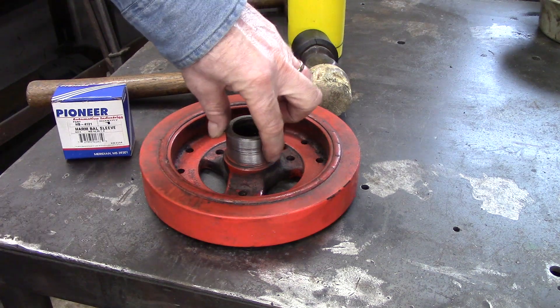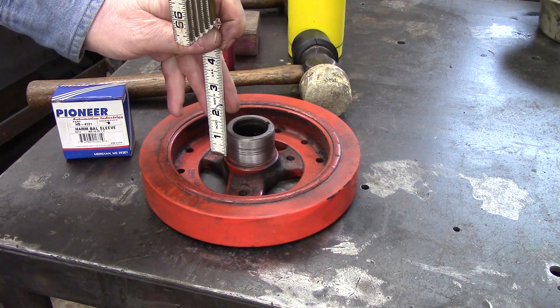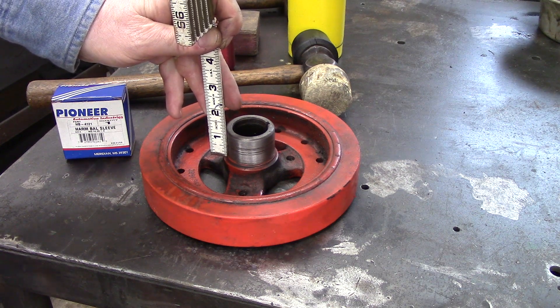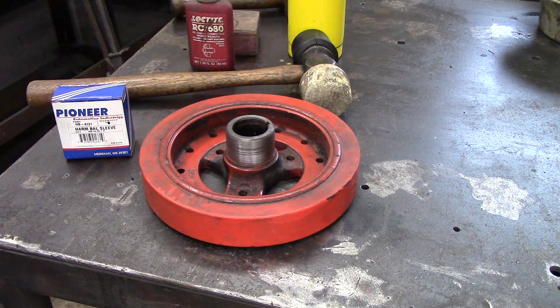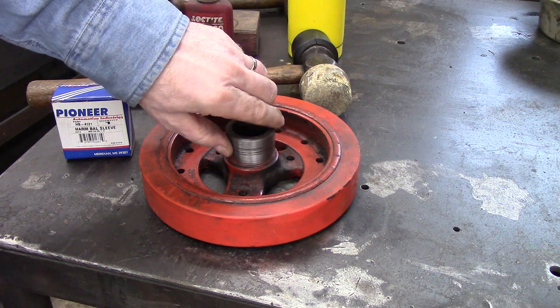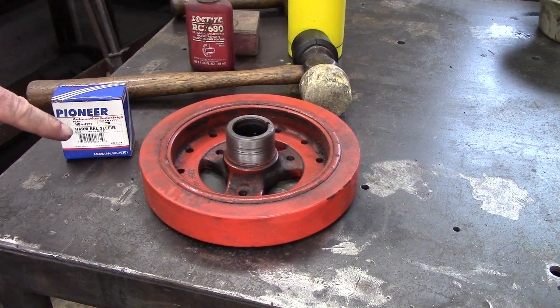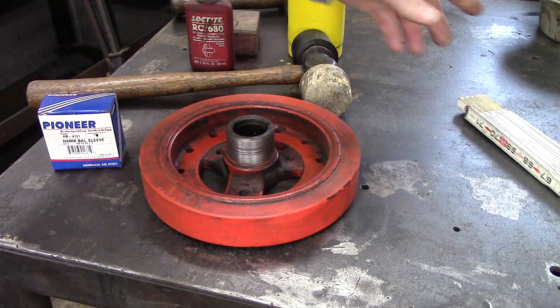This is the harmonic balancer from my small block Chevy. A good thing to do is to measure where that seal has been riding — it's been riding about 5/8 of an inch when the harmonic balancer is all the way in. If you measure that ahead of time, you won't be wondering how far the sleeve has to go down when we install it.